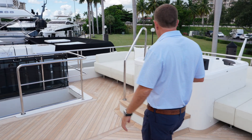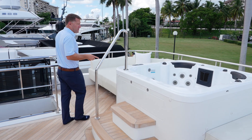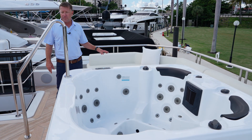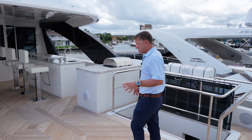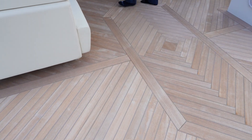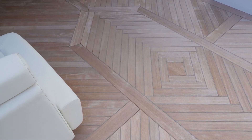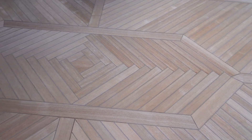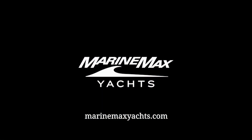At the very back, you've got a four-person hot tub with sunbathing on both sides. One of the cool features I love is the teak layout — you won't see this in many yachts because typically the teak runs all in the same direction, but here they've put creativity and imagination into it, and it looks really nice. Ladies and gentlemen, thank you for taking the time today to walk through the 27R Ocean Alexander with me. My name is Scott Roberton, and I look forward to walking you through the next yacht. Thank you.